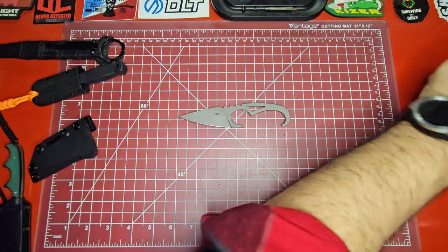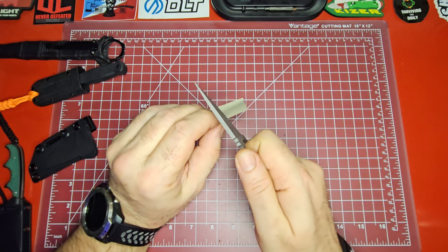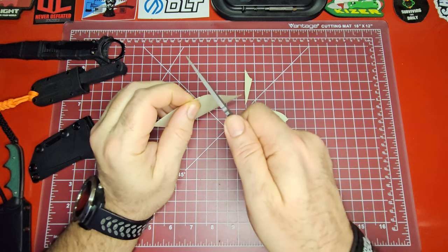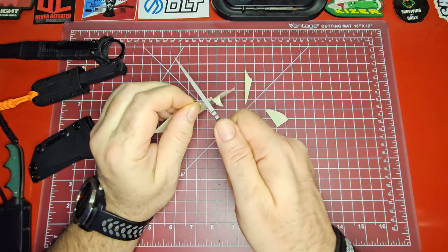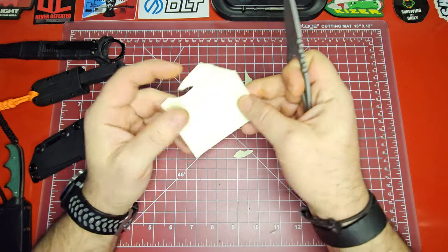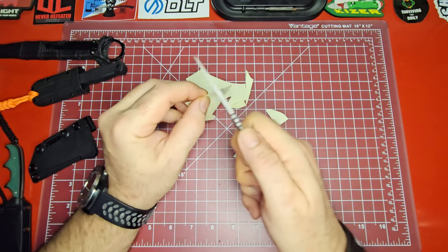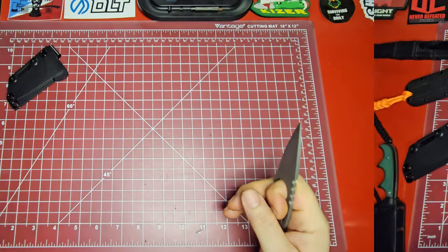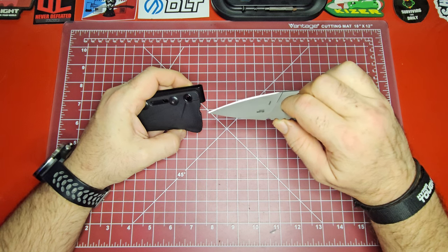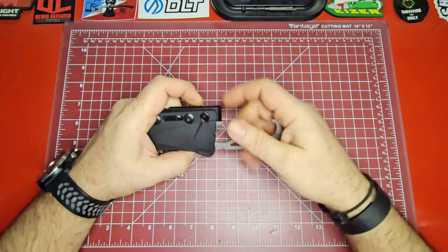Let's do a quick cut test with some Post-it paper. It is grabbing a little, but it tends to slice clean through — the paper may be folding a little bit. It'll make some confetti. There's a slightly inconsistent cut, which might be the grind or a slight imperfection in the blade.